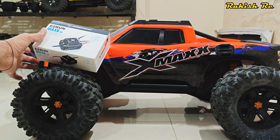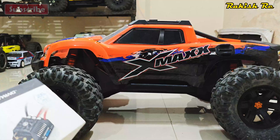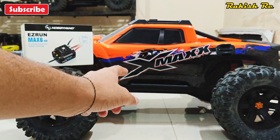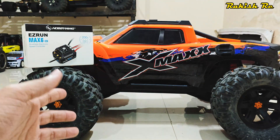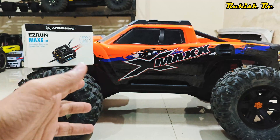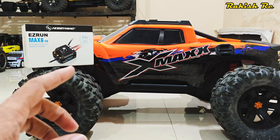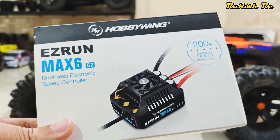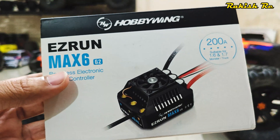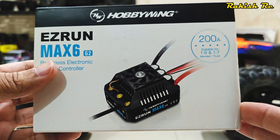For all XMAX owners or anyone who has the Max 6 G2 censored ESC: if you decide to use this ESC with the stock motor on the XMAX or any sensorless motor, this particular ESC does not work well and the motor will start to cog on startup. I've described this problem in a previous video, but today's video is different because Hobbywing has released a new firmware that's supposed to fix the problem, so let's see if it does.